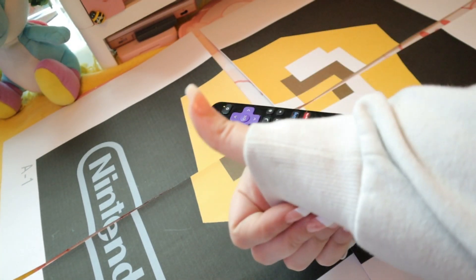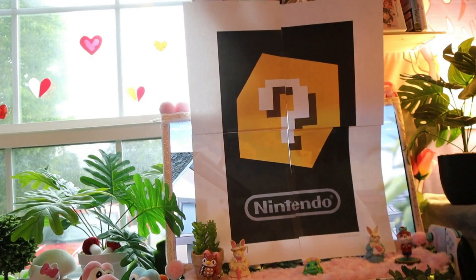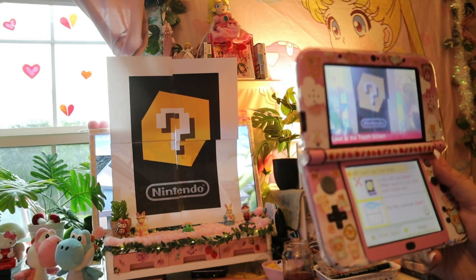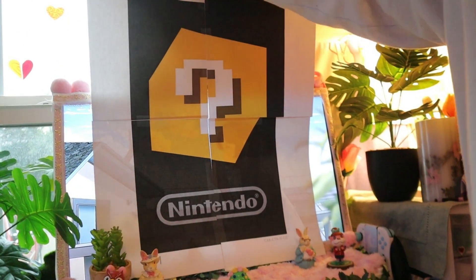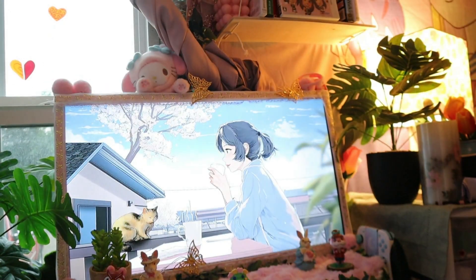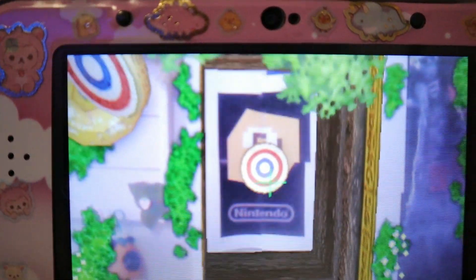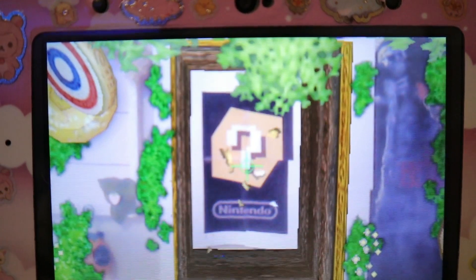Well, that was pretty simple, right? Feel free to do some test printing. I'm just hopping in with the first try — first time is a charm, right? And I was right. It turned out pretty good. Now we need to tape it together, but before we do that, let's make sure it actually works. Voila, it works.